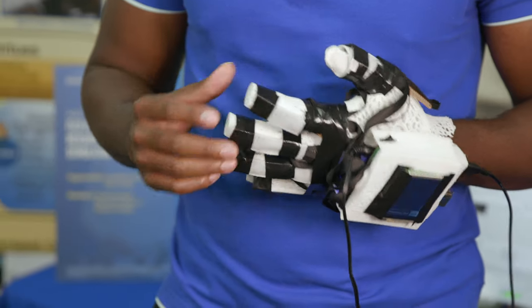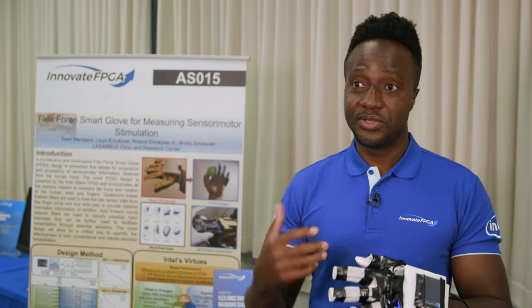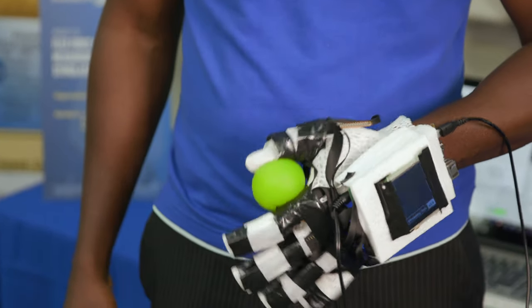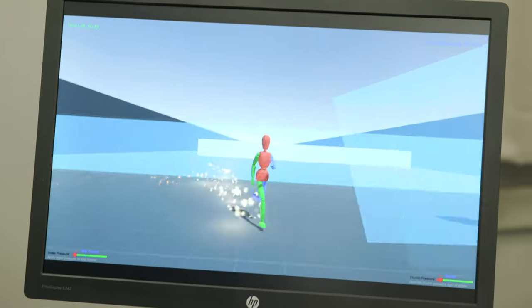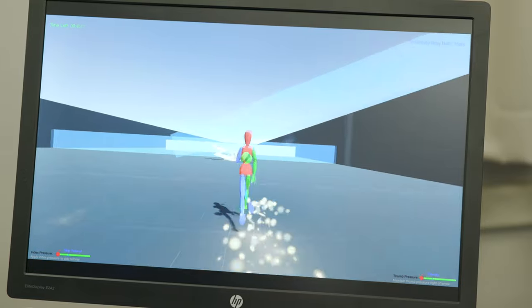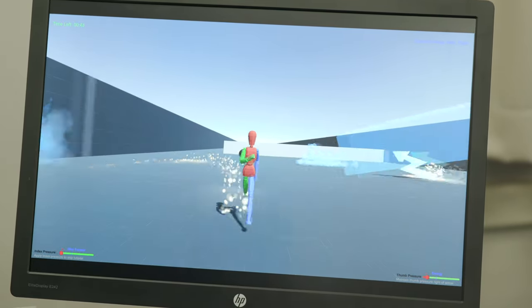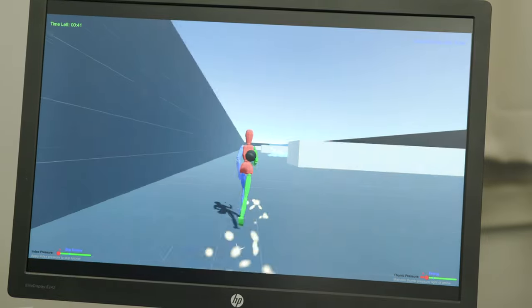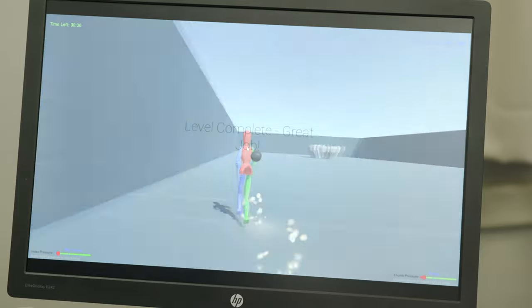In this game, which we're calling Hand Speed Racer, the goal is to control an avatar using your wrist movements. Movement is only enabled when you engage in a specific exercise — in this case, the fingertip exercise. When you apply the minimum pressure, you can move the character left, right, up, or down. When you apply no pressure at all, you can't move the character. When you apply pressure that exceeds a certain amount, you can throw a ball, and you earn points when that ball collides with a destructible obstacle.